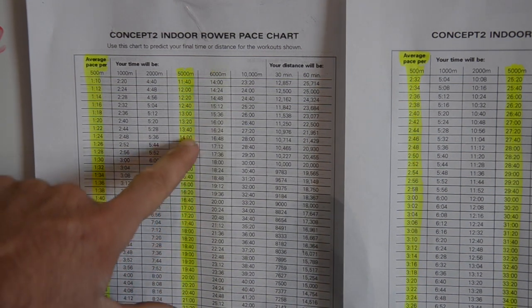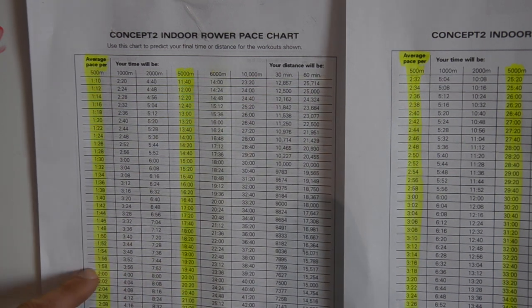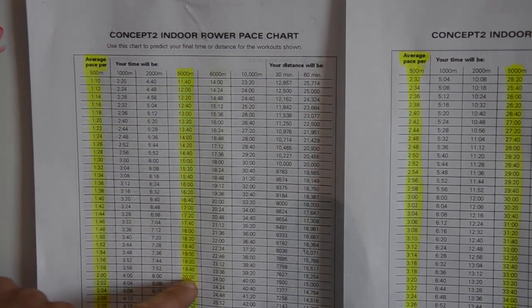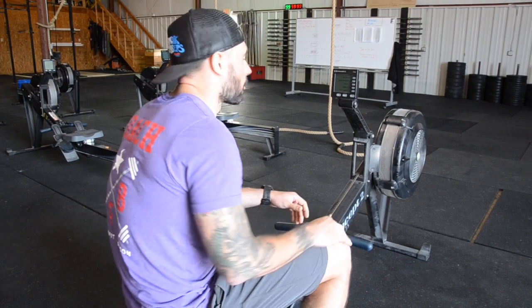Find your best 5k time — say it was 20 minutes and you wanted to beat that. Go down to the next row on the chart; it goes between 20 minutes and 19:40. So we'd tell them to row a 1:58 pace, which gives them a 20-second PR. Anything from 1:58 to 2:00 will get them close to beating 20 minutes. So find your time, want to beat it, target 19:40 — go up one level and hold a 1:58 pace for your pace boat.